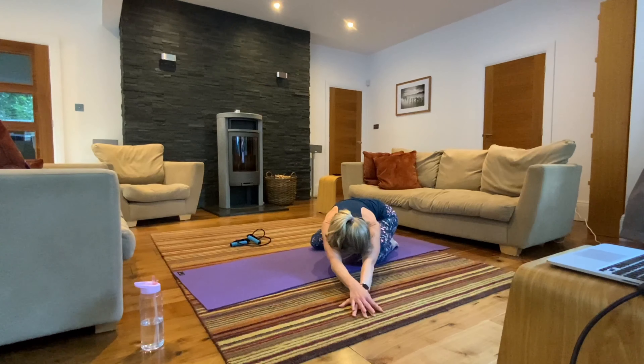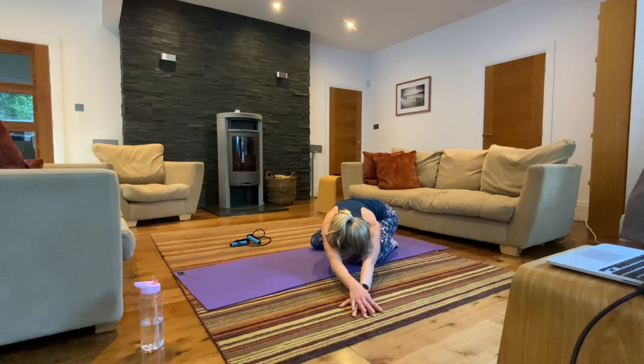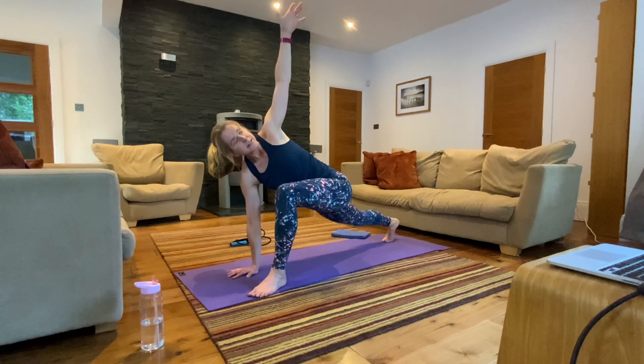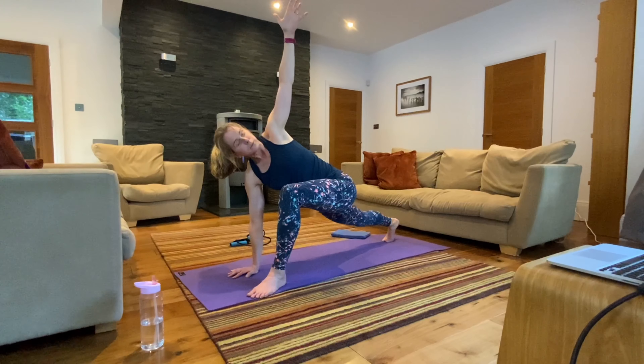Bring your hands back to centre. Come onto your hands and knees and step your left foot forward. Feel free to modify in standing if needed. Place your hands down in front or to the inside of your left foot. You can tuck your toes under on the back leg and lift that back knee, or keep the knee down. Press into your right hand and extend your left hand up to the ceiling. If this is too much into your shoulder, place your hand on your chest and just rotate the chest, reaching with the elbow — then extend the arm if that helps get a little more rotation. Take some nice deep breaths here.